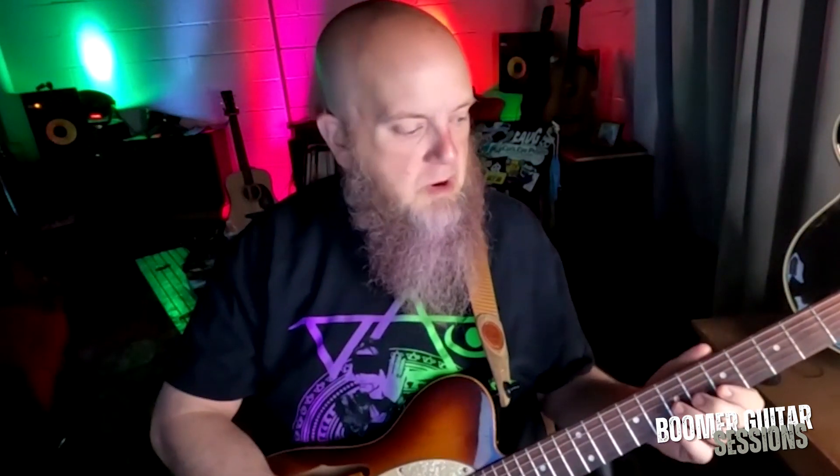That's lick number one. Licks number two and three are just variations on that using bent notes. I'm bending that note — that is the classic Chuck Berry lick. It's in tons of songs, Chuck Berry and otherwise. That's lick number two.